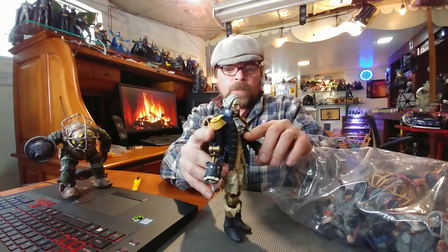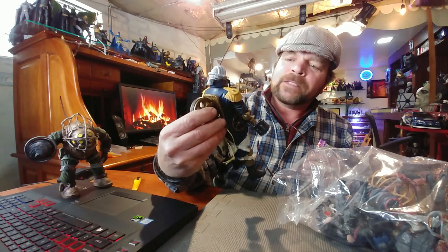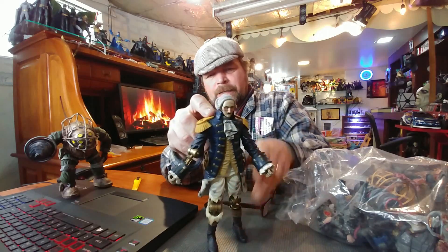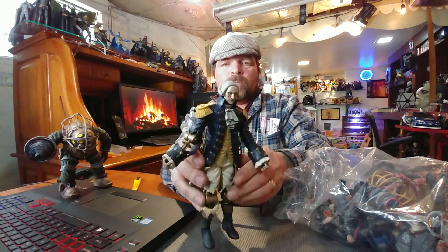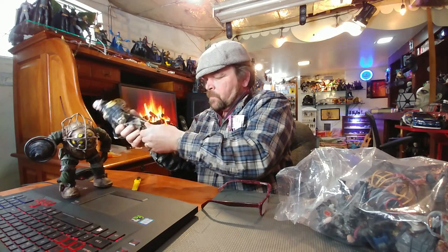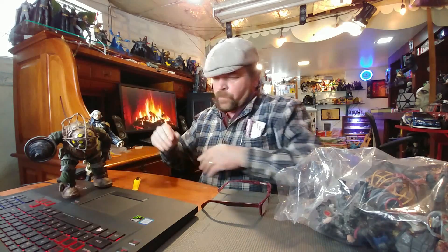We'll have to do separate reviews on these because they've got a lot going on. I did not see him in the bag — that is amazing. His hand is actually tucked under there. I'm going to have to do my homework because I don't know what this line is. He definitely looks like a clockwork George Washington — very, very cool. Look at that movement in that head, amazing. They've got peg holes in the bottom so I have NECA stands for those. Very nice.